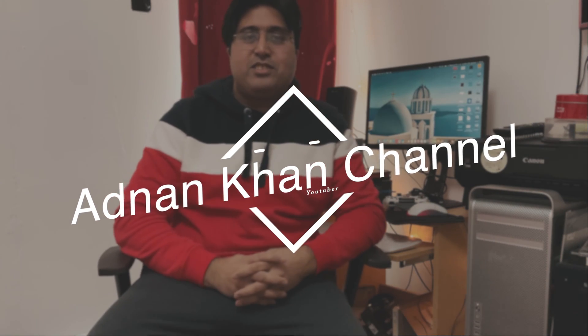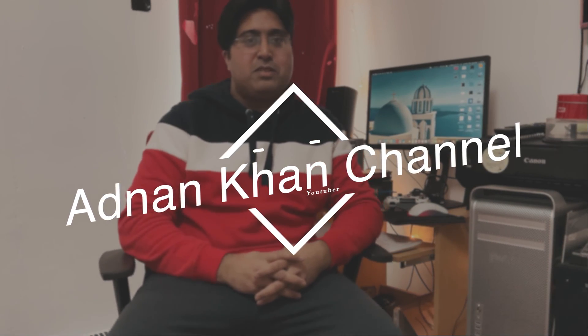Hi guys, welcome to Adnan Khan's channel and I hope you've been doing good. I'm doing fantastic as well.